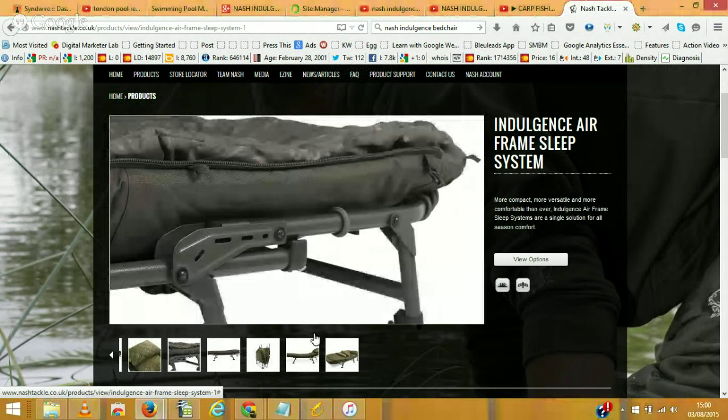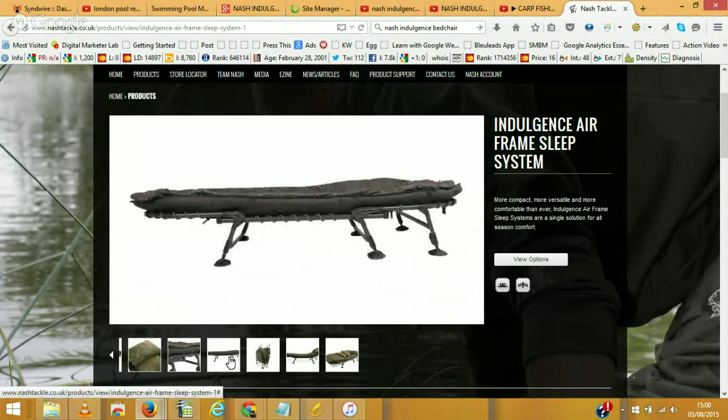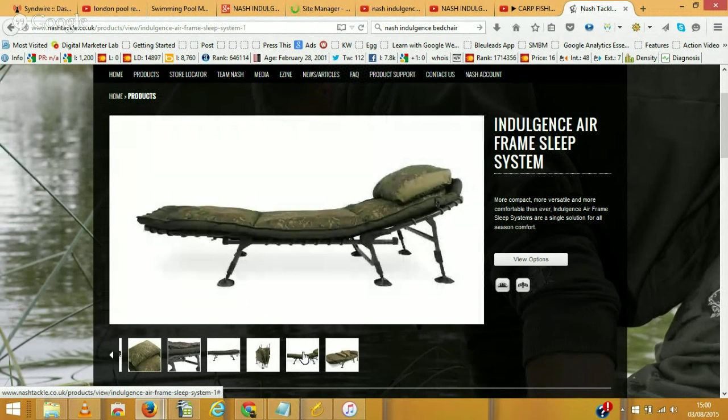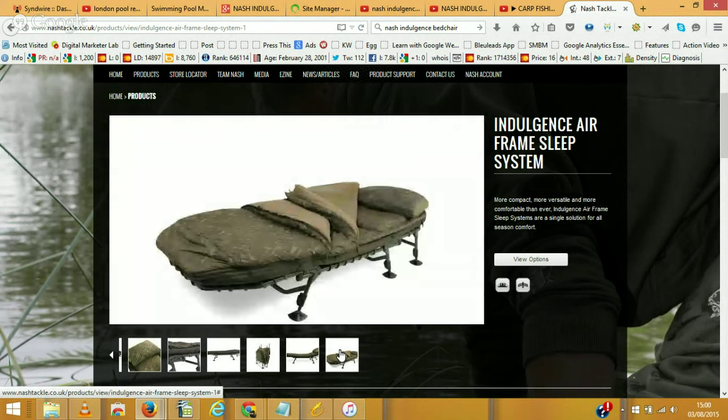It's all well made. The legs go up and down easily so you can level it off, and it folds up nicely. There's a strap there that holds it all together. You can get a bit more comfort in there too — get those up and there it is.